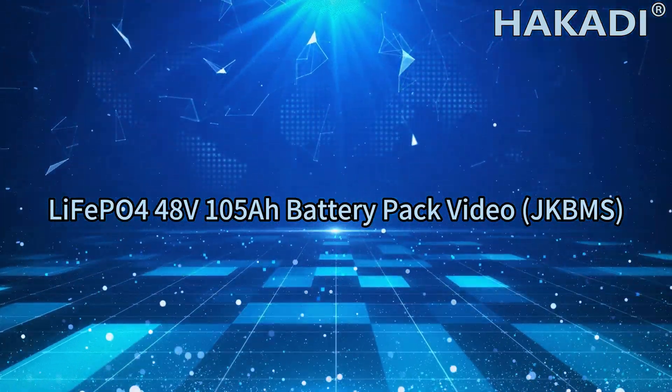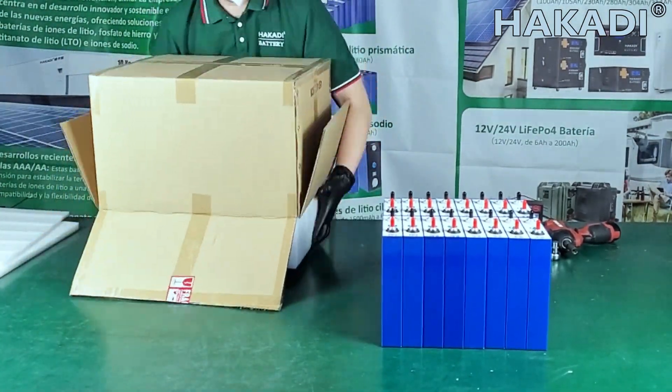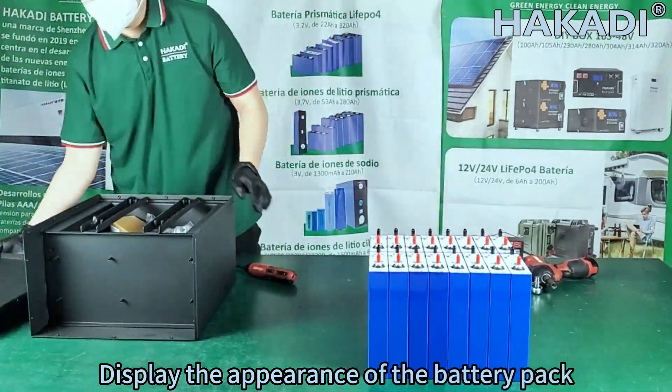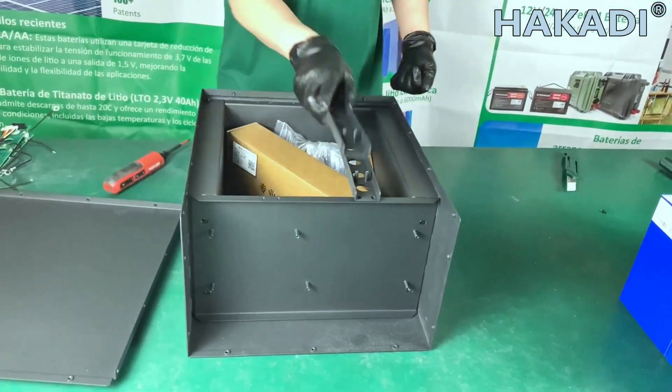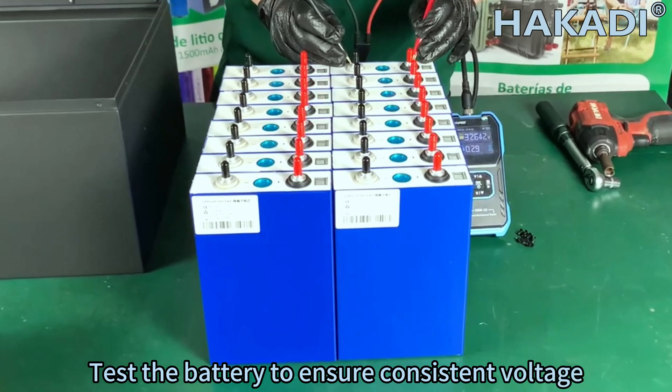The MVP O448V 100W Battery Pack video with JKBMS. Display the appearance of the battery pack, along with its accessories. Test the battery to ensure consistent voltage across all cells.